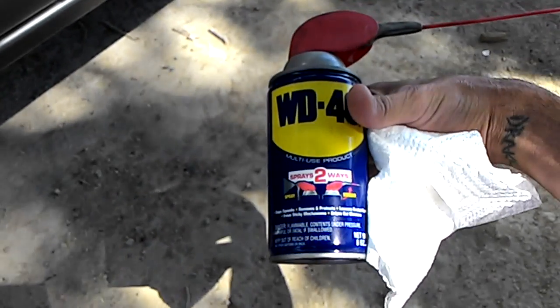WD-40 works. You guys see it right here. Look, there's another one. Do this all day.